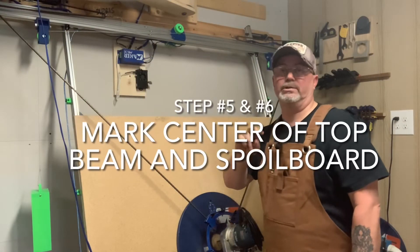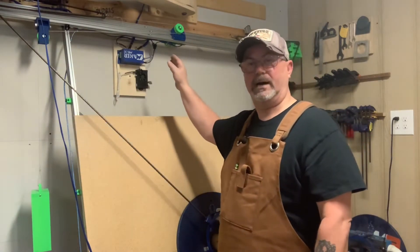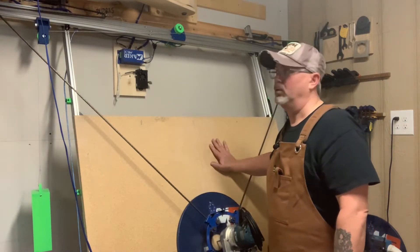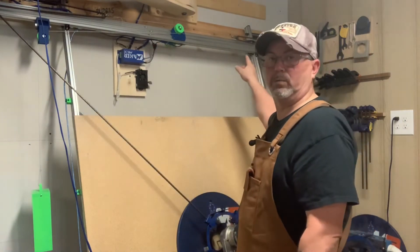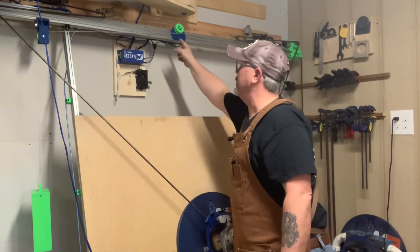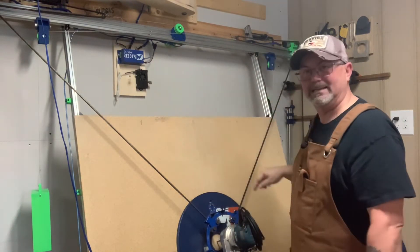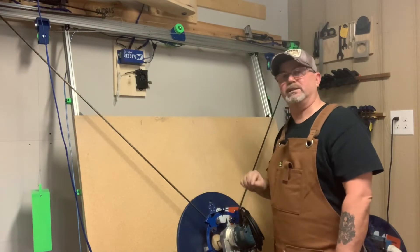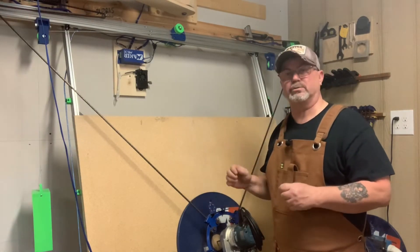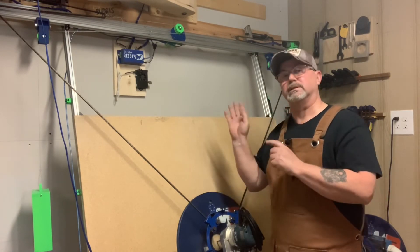The next two steps in my pre-cal setup are to find the center of my top beam and the exact center of my spoil board. I measure the total width of the top beam, divide by two, and mark it on both the front and bottom. Then I measure and mark the exact center of the spoil board — use a large T-square or straight edge and try to get it as accurate as possible.